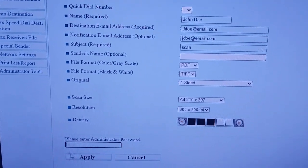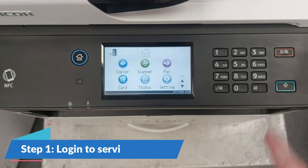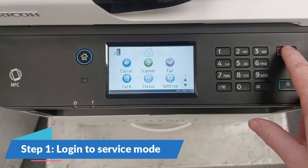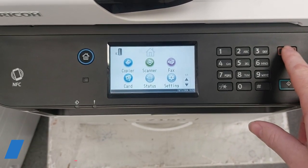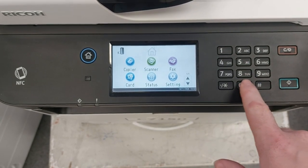Now let's begin. Step 1: On your home screen, press the red C/stop button. Next, enter 107 using the keypad. Then press the green start button.